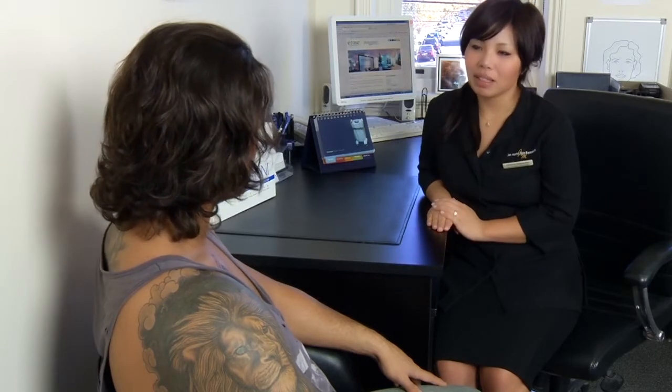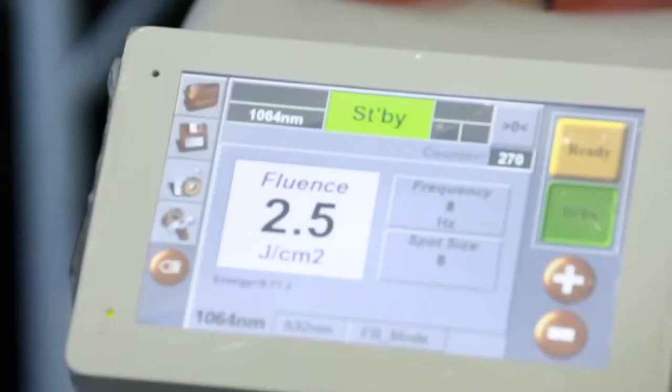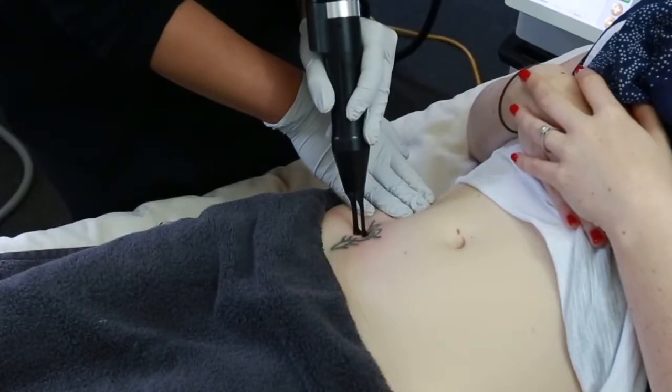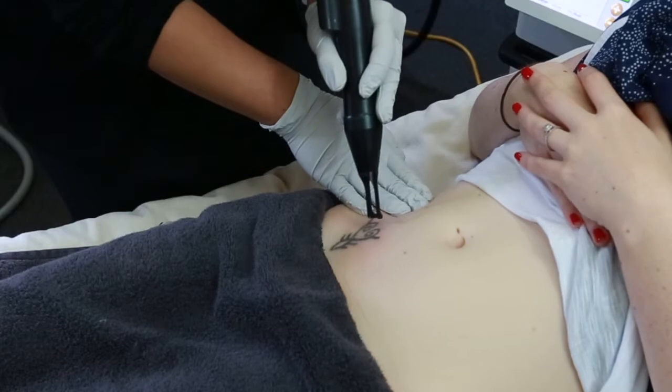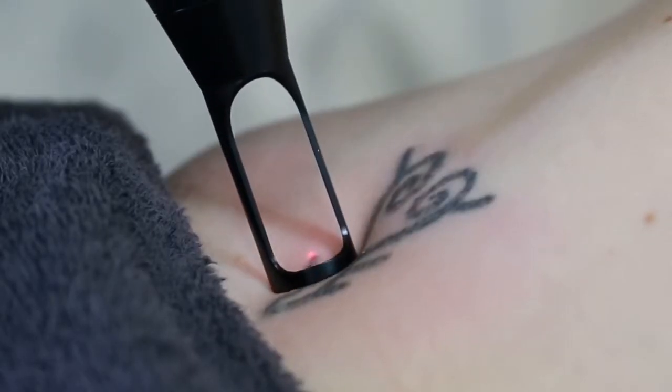Sometimes our perception of body art or tattoo art can change and we often wonder if it's actually possible to remove or fade them. There are many laser machines that can treat various skin conditions. At Erase, we offer the Q-switch laser from Cosjet and Alma laser, which are capable of treating multicolored tattoos such as blue, black, green, orange and red inks.